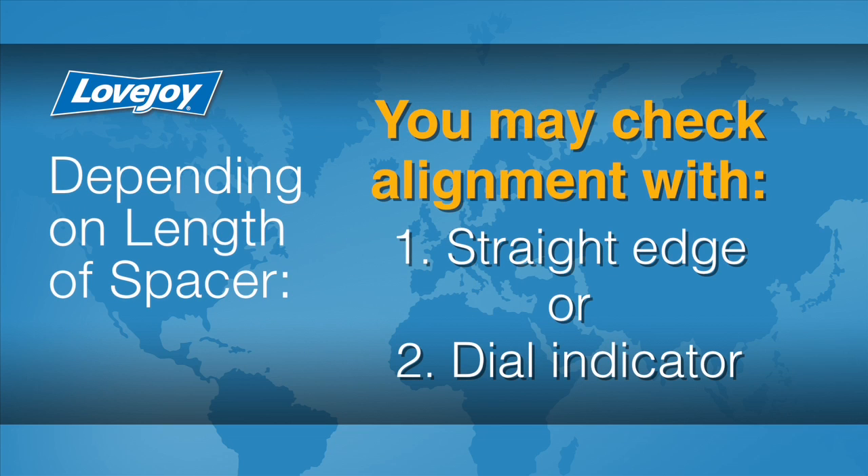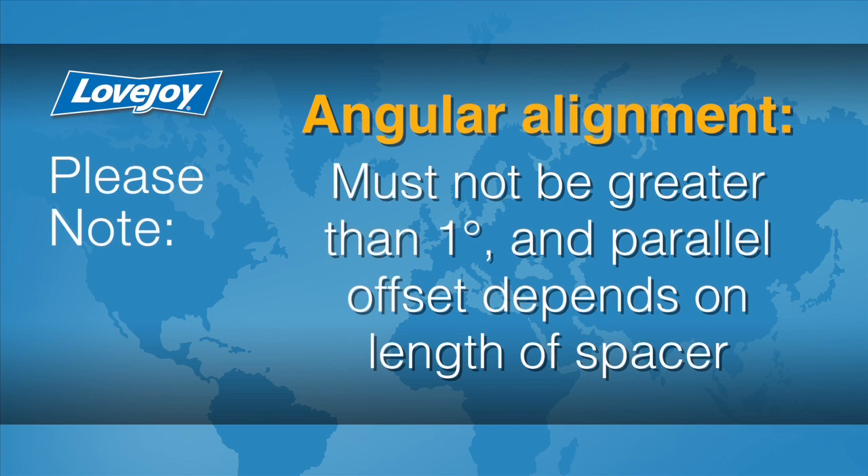Depending on the length of the spacer, you may be able to check alignment with a straight edge or dial indicator. Angular misalignment must not be greater than 1 degree, and the parallel offset is dependent on the length of the spacer. You should check alignment before going any further with this installation.